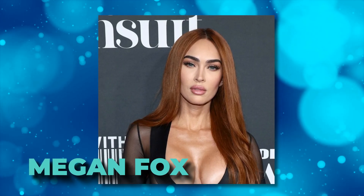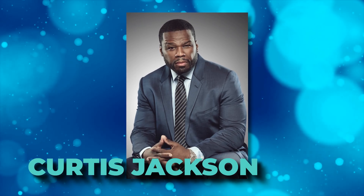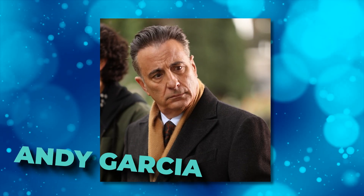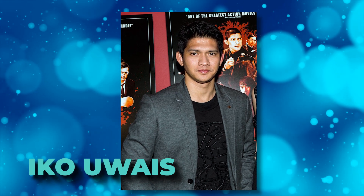Fans are most excited about Megan Fox joining the fourth film. She plays Gina in the movie, and fans can already tell she'll be a true badass after watching the trailer. Other new faces are Curtis Jackson as Easy, Andy Garcia who'll play Marsh, and Iko Uwais coming in as Suharto.